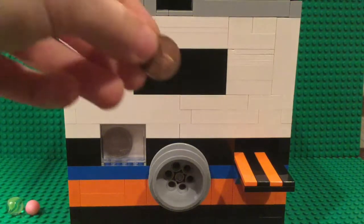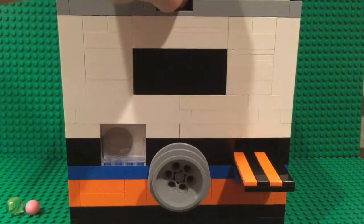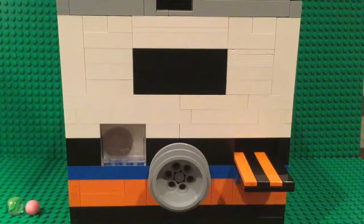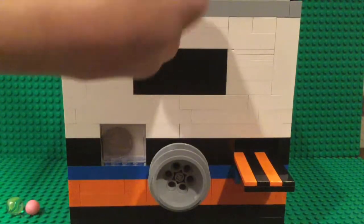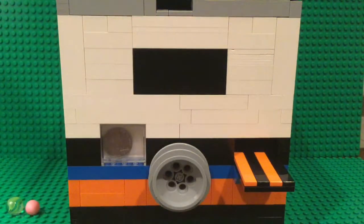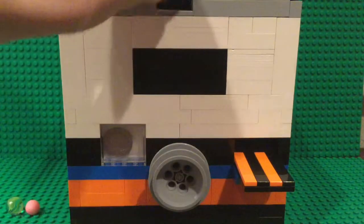The machine rejects pennies and dimes. To me it's very satisfying when the coins come out in the rejection slot.